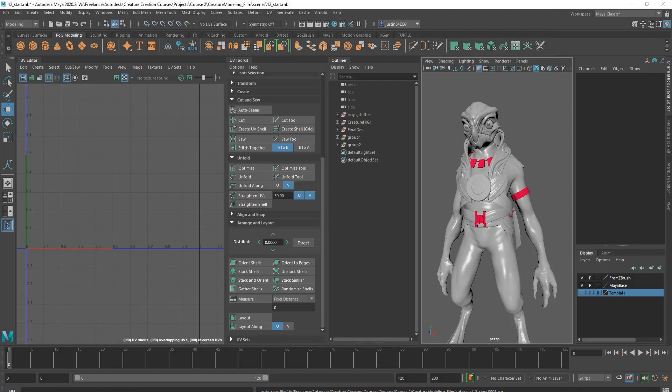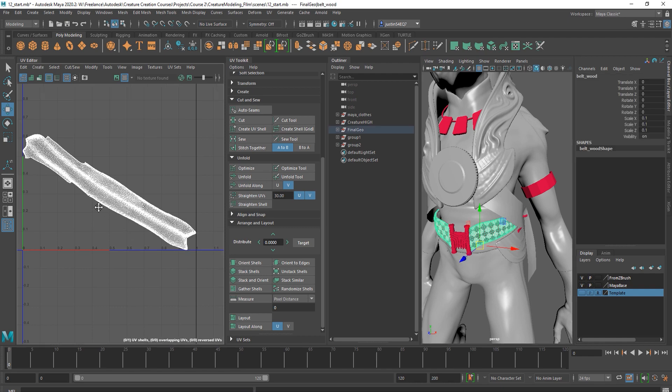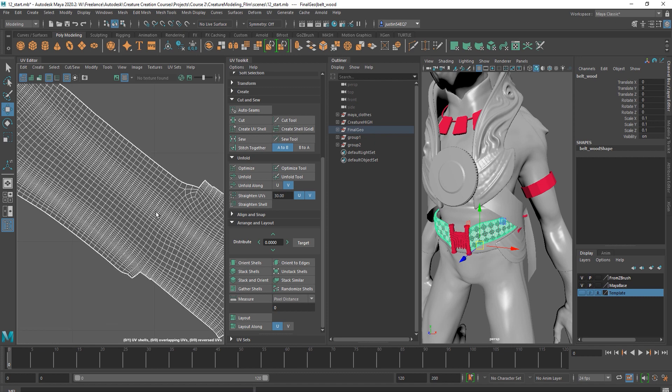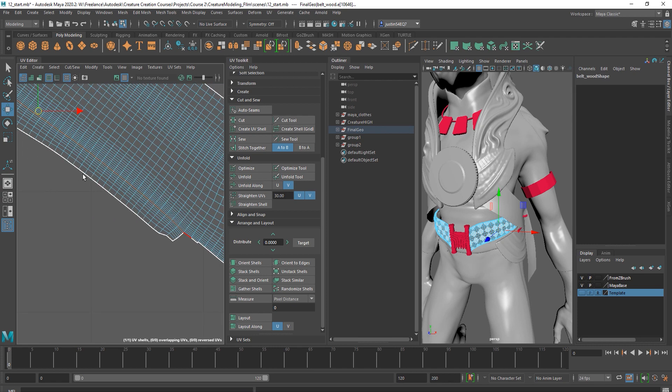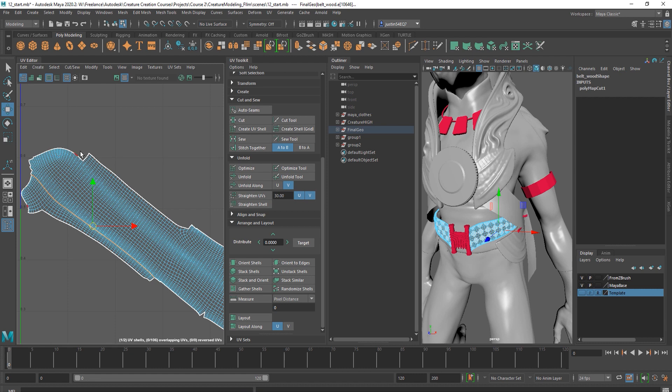Now let's put together a UV layout for the wood pieces and for the padding. We'll start with the wood pieces — several of these we did a quick UV layout on in ZBrush, so some of them will have some UVs already but we may need to modify them. For instance, the belt looks pretty good but you can see it took a chunk off of one side and added it to the other. We can edit this quickly by clicking on that edge, cutting that apart, and adding it onto the other side.